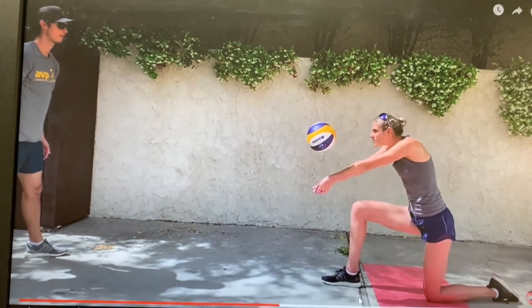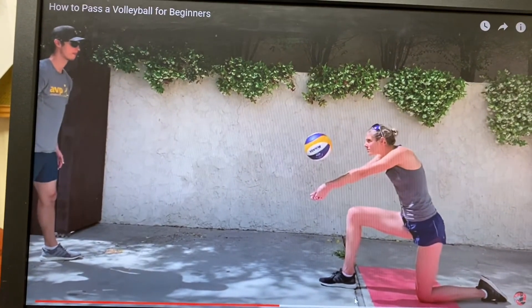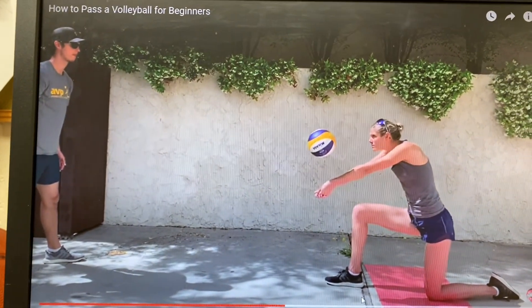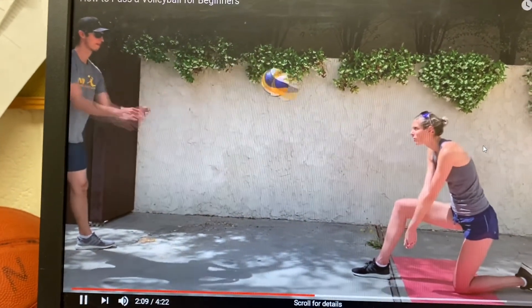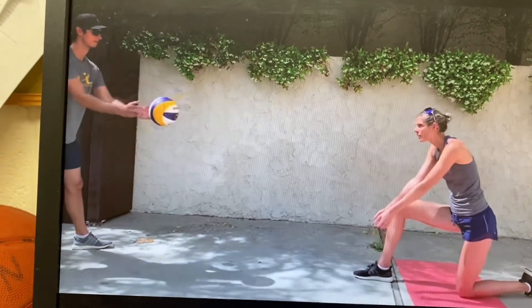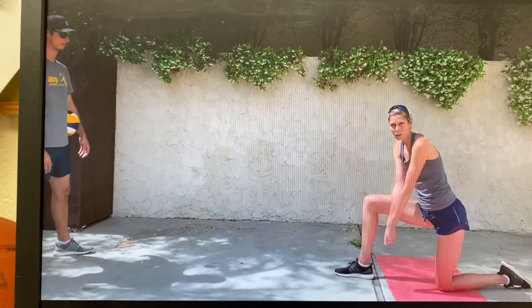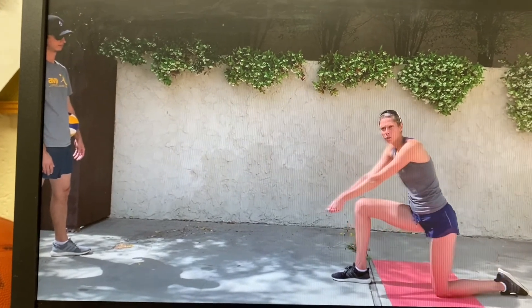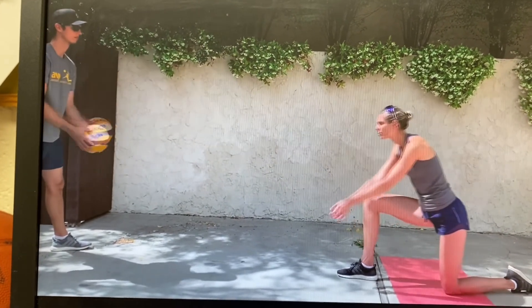The next way I want you to practice, if possible, is with a partner. I don't have a partner here, so I have a video to show you. If you don't have a partner, skip this part, but if you can find someone in your house, this is the best way to get started. Have your partner toss the ball gently, and you just work on leaning forward — not really moving your arms much, just leaning forward. She's showing you that you don't just swing your arms.